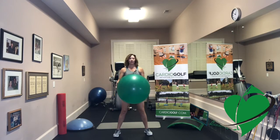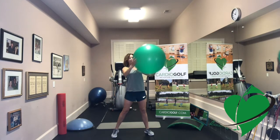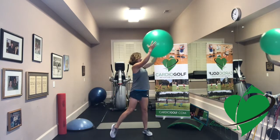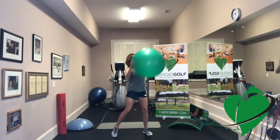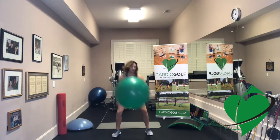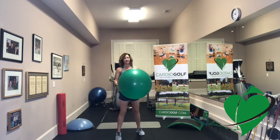Stand up, hold the ball, and we're going to do a traditional woodchop exercise. Squat down as if you were going to touch the ball to the ground on one side, then power up and fling your arms up to the other side. This is the same sequence as golf — you load your weight, shift your weight, and fling your arms. You can keep your heels pressed and reach your arms, or add a little rotation with your hips. Do eight on one side and then switch and do eight on the other side.